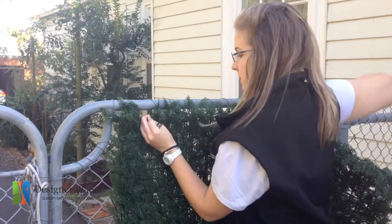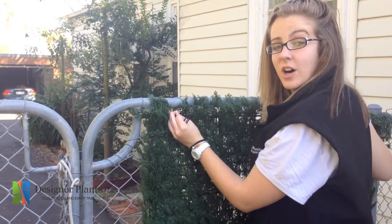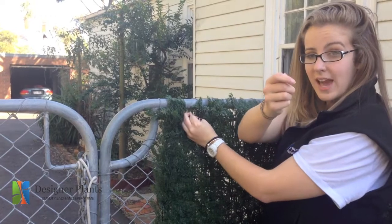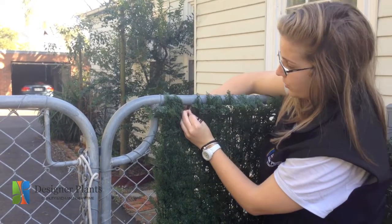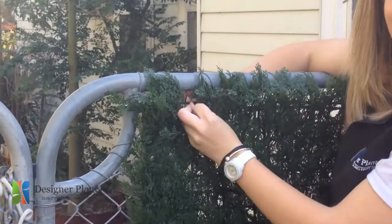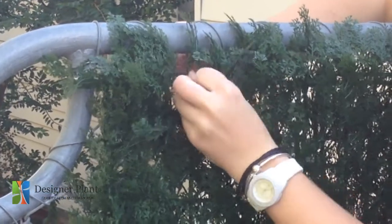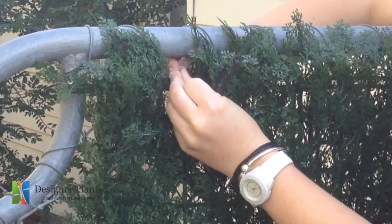Step one. First we're going to position our hedge panel onto the fence that you're wanting to attach it to. We're then going to use one of our cable ties to push through the plastic grid on the back of the hedge. As we push it through the plastic grid, we're going to make sure that it goes around the metal of the cyclone fence.